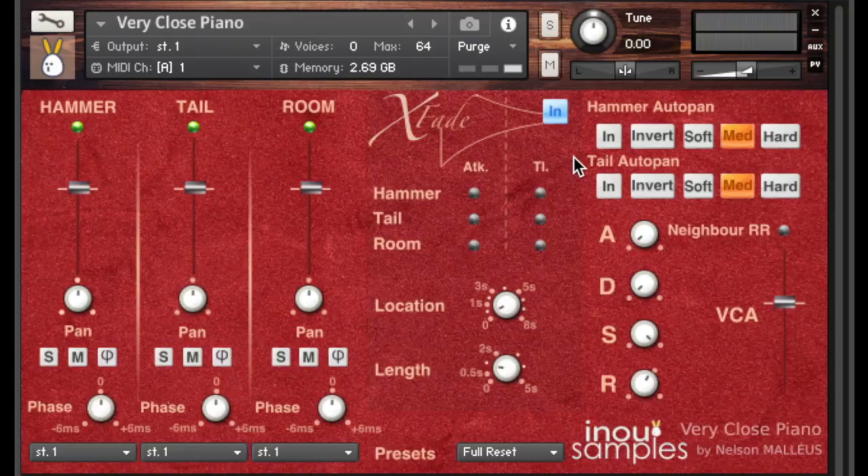Once you click it IN to activate, you can define the microphone positions that will compose the attack and tail of every note. Let me show you with the hammer panned left and the tail panned right. Here we define the tracks played on the attack of the note and on the tail of the note — I decide that the hammer will be on the attack and the tail will be on the tail. You can notice that the sound moves from left to right as it changes from the hammer sound position to the tail sound position.